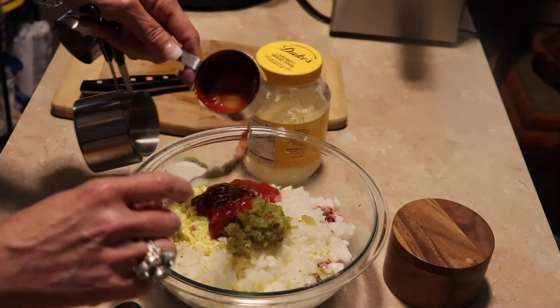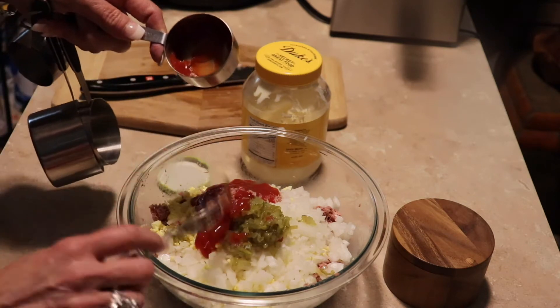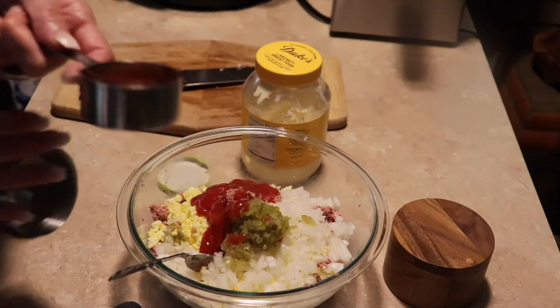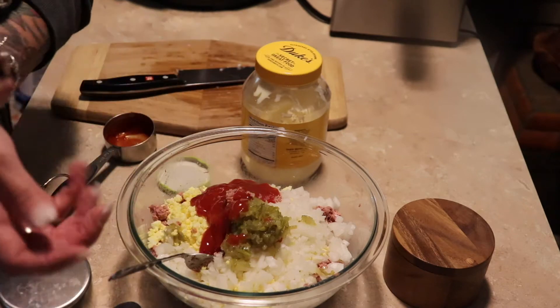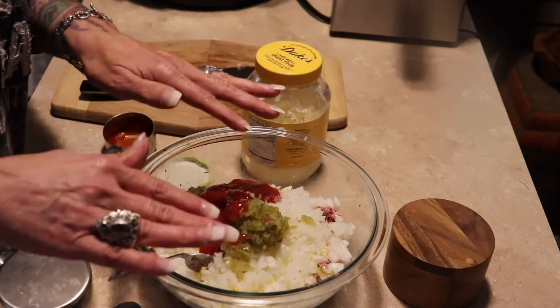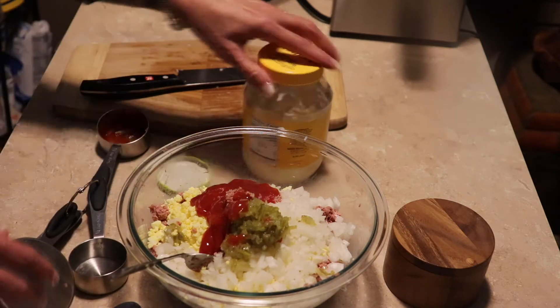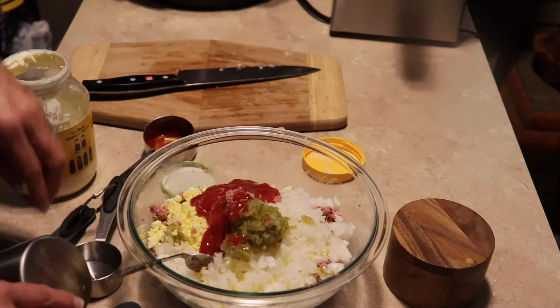I know this might look weird to y'all, but I'm telling you, I love it. It's so good. And after you put this in the refrigerator — I like it when I first make it — the corned beef has oil in it, so it kind of gets more congealed. But I love the flavor. Oh, that was actually one third cup of ketchup, I'm sorry.